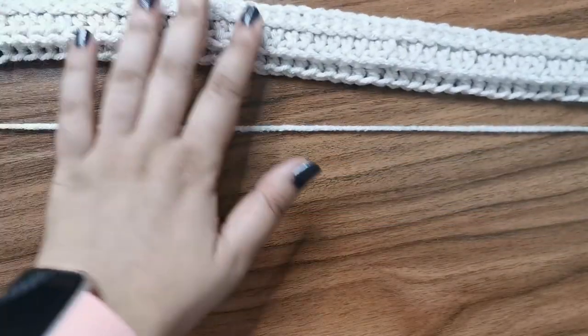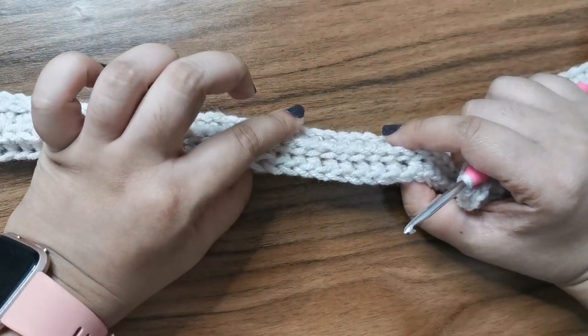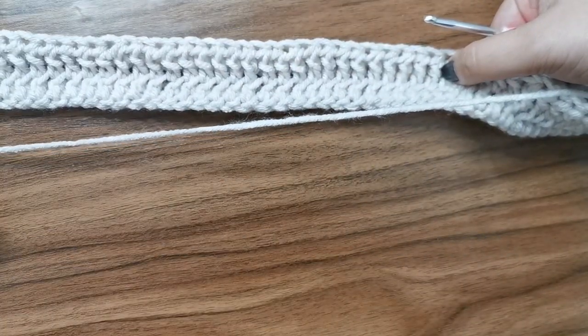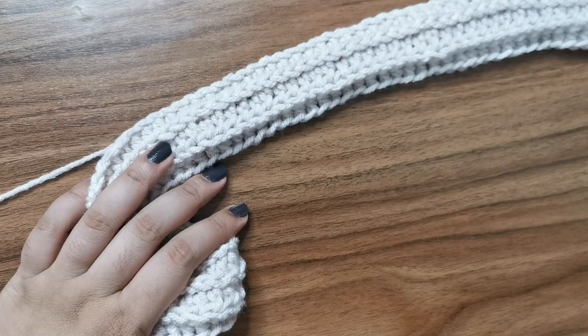So now at the end of row three, this is how your work should look. This is the right side and if you see, you can see the ridges right here. And on the wrong side, it's smooth and flat. Now for rows four and five, you're going to repeat rows two and three again.